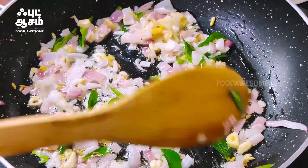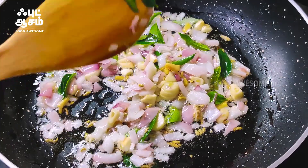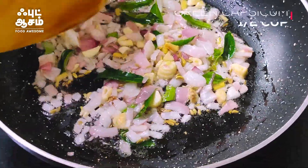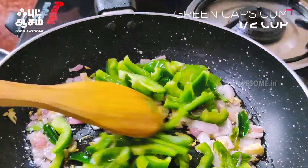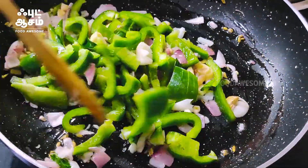My taste will be very good. I will add a cup of tea if you want to eat it. I will add a cup of tea with a half cup. We will cut the mushroom in a few minutes.